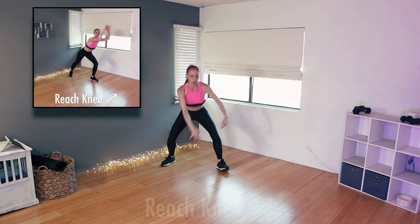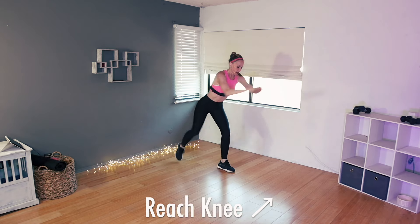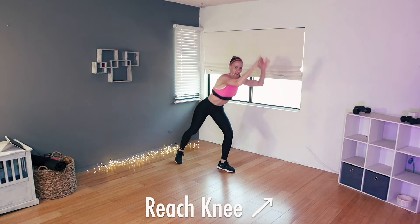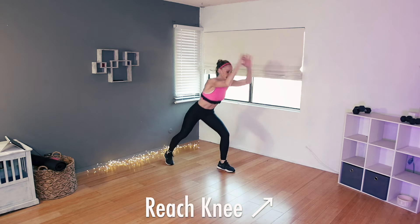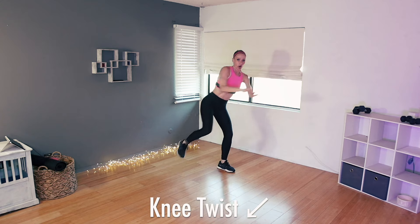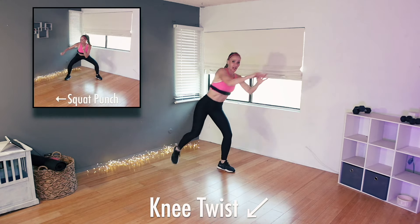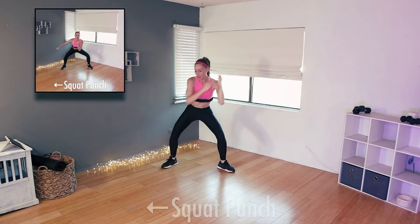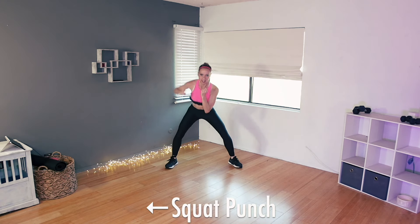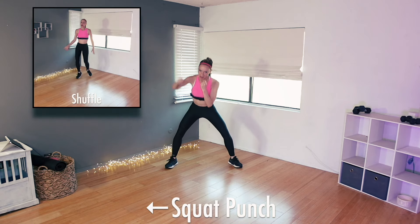Let's do four, three, two — and now just add a twist, a little chop over your thigh. Exhale as you chop. Two more. And now we're going to punch down and up — just like this, a little squat, punch. Let's do eight, seven, six, five, four, three, two.